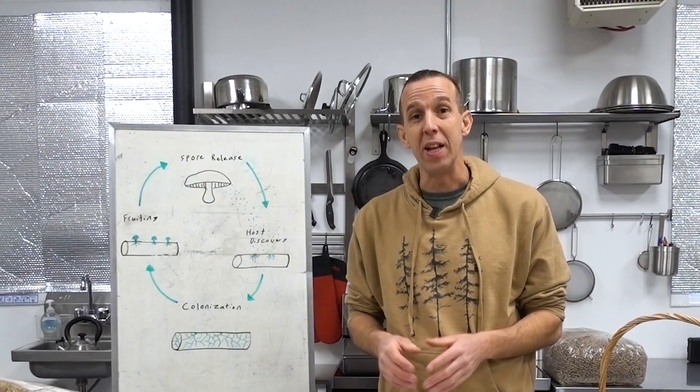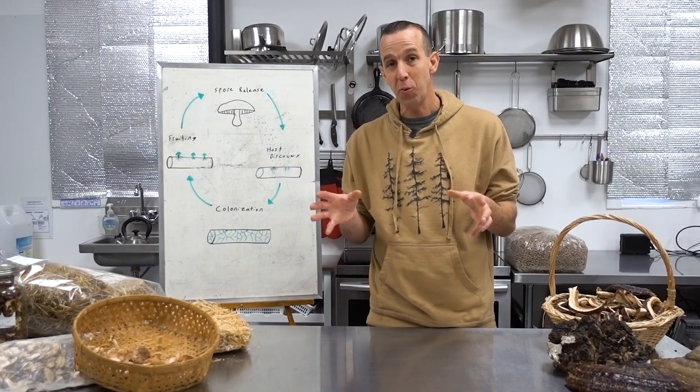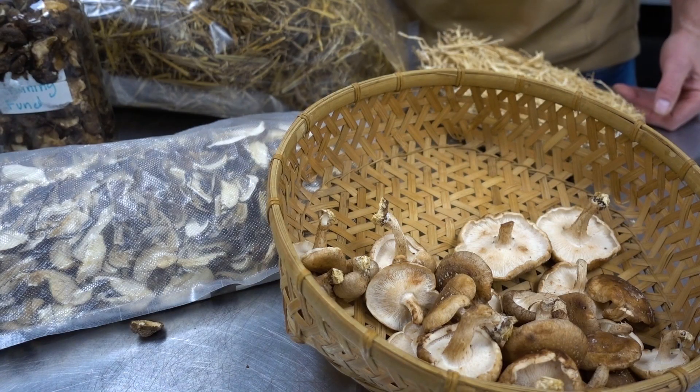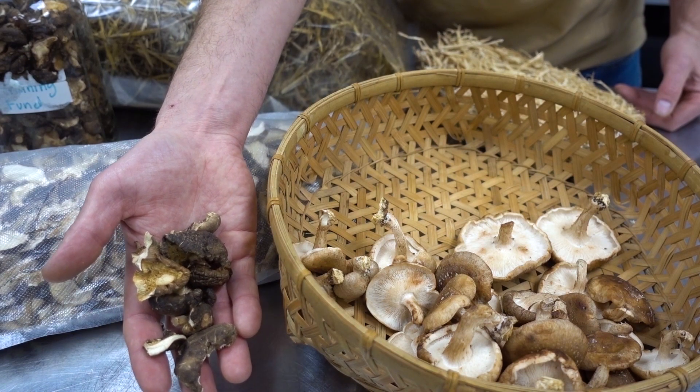My wife and I are able to grow an entire year's worth of mushrooms in a really small space. With rising food prices, inflation, and supply chain issues, this actually gives us a lot of peace of mind. Beside me you'll see some of the shiitakes that we grow — we dry them in big bags and freeze them as well, and eat a ton fresh during the winter too.